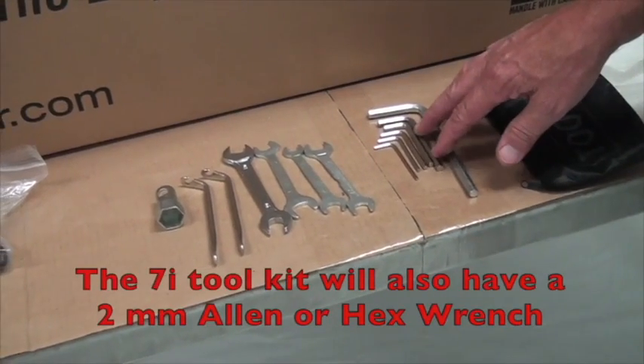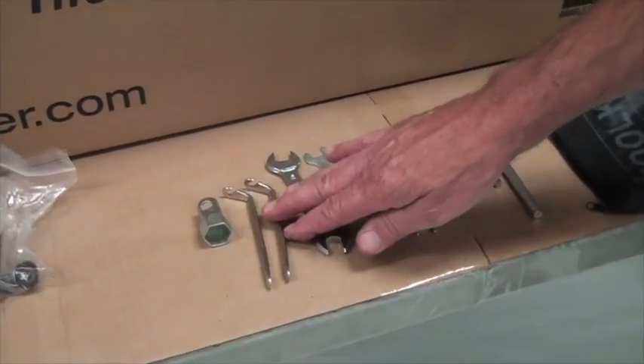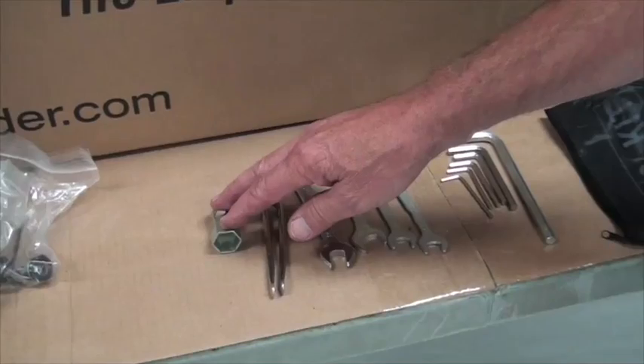You also have a tool kit, and a packet with your owner's manual and assembly DVD. In your tool kit you'll find a set of Allen wrenches — eight, six, five, four, three, and two and a half — a set of open end wrenches, a set of tire levers, and a 19 millimeter socket.